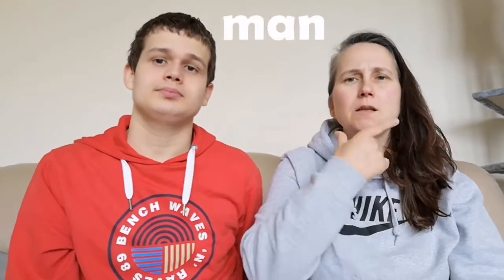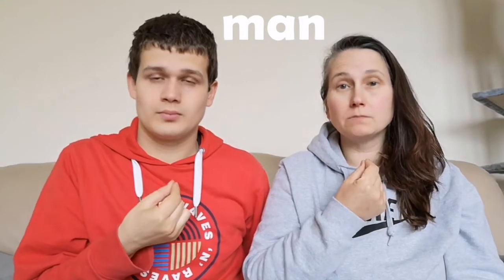We're going to do the sign for man and lady. The sign for man is like a V-shape going to a pointy shape — a bit like a man with a beard, just a small one. That's the sign for man, just once.